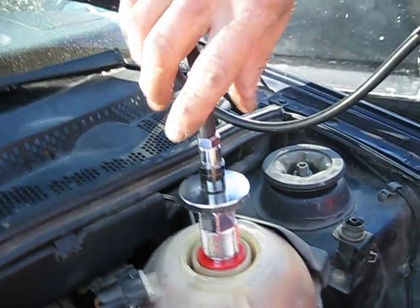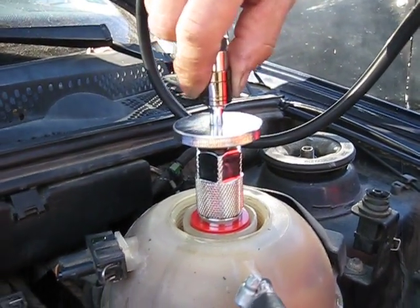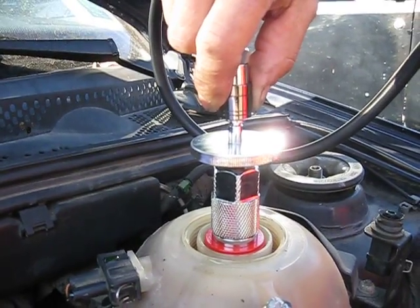When removing the pressure tester from the adapter, slowly disconnect the coupler and relieve pressure from the system.